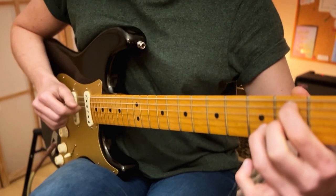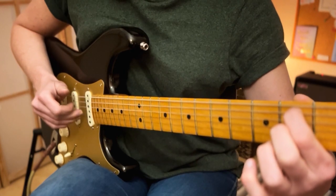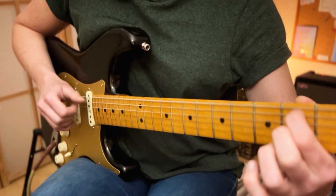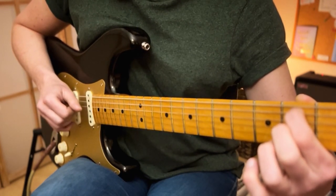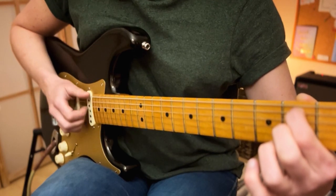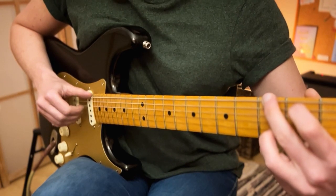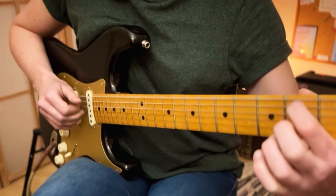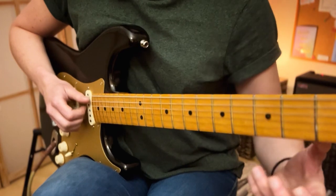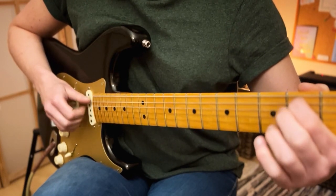The B minor is the same as the C. For the E minor 7, we'll be doing thumb, first finger, third finger, and middle finger, and then playing them all at the same time. We'll then move our thumb down to the A string to get a slash chord to change the bass note of that chord — that becomes an E minor 7 over B. We then change to the G chord and keep our fingers and thumb on the same strings and play them again all together. That section plays twice.